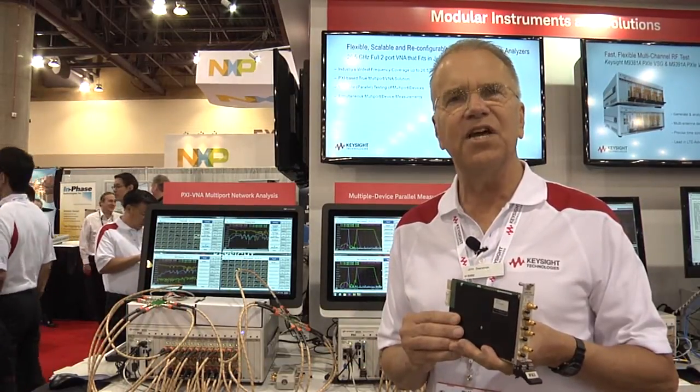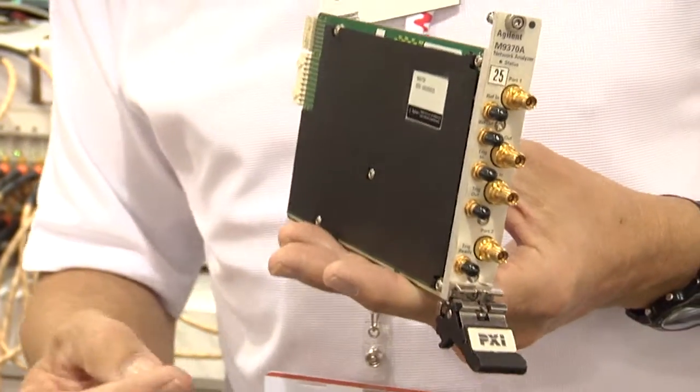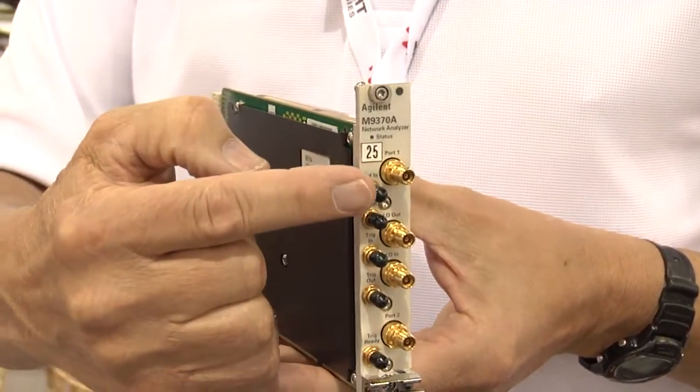Hi, I'm John Swanstrom with Keysight Technologies. Keysight has recently introduced a vector network analyzer in a PXI format, and it's an amazing product. It's a full two-port vector network analyzer in a single PXI slot.